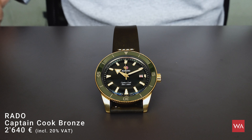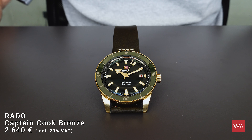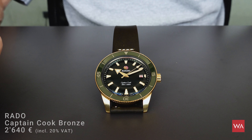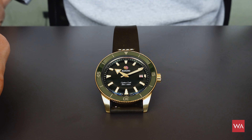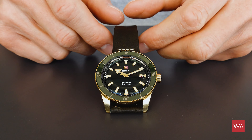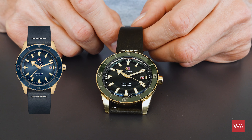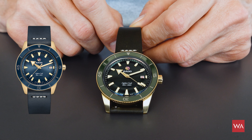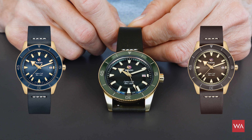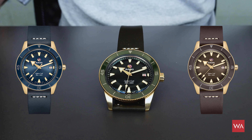The line extension of the Captain Cook collection this year is a bronze case. I have the pleasure to present one of the three possibilities — there are three watches in a bronze case. There is one with the green dial you see here, another with a blue dial and blue bezel, and one with a brown dial and brown bezel. Unfortunately, I only got this green one for you.